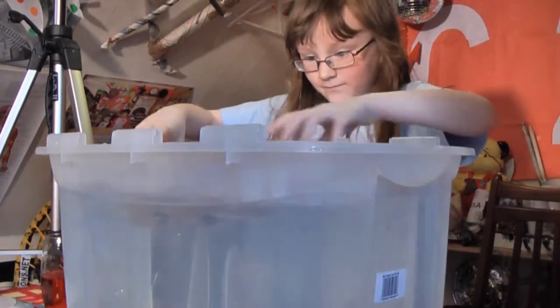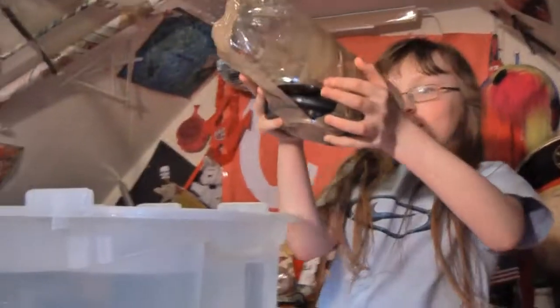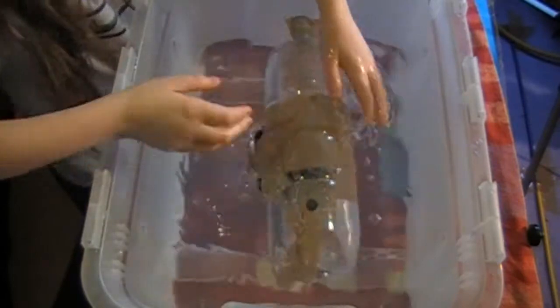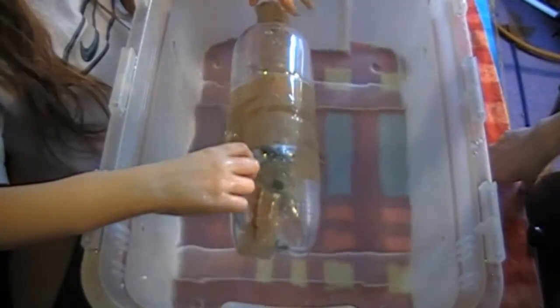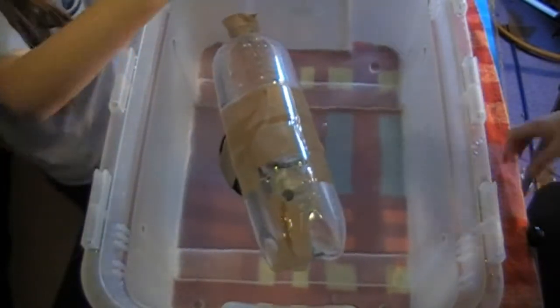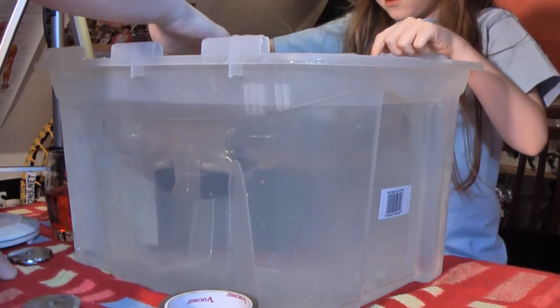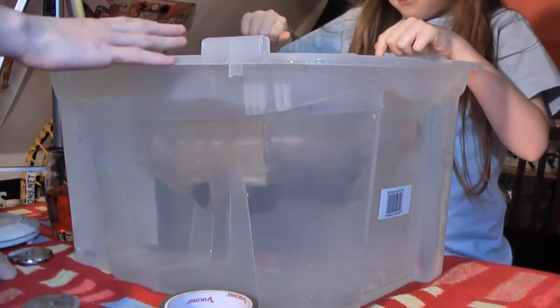Let's bring it back out. We've got more weight, let's pop it in. I can hardly lift it. Let's hope it sinks. Does it sink? A little bit. It's still floating though. My god, we need to add more weight. I think what we can say is it is supporting this much weight, but only just.